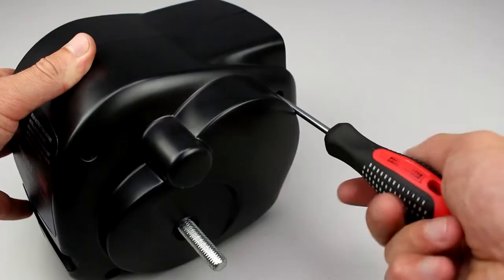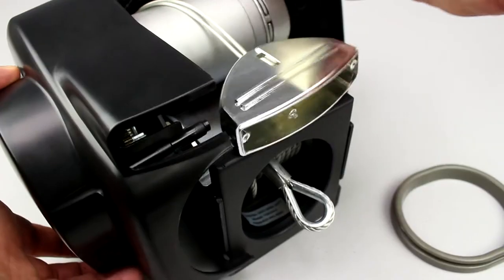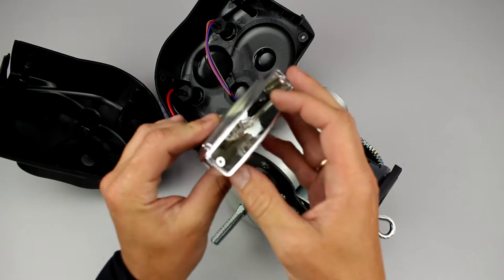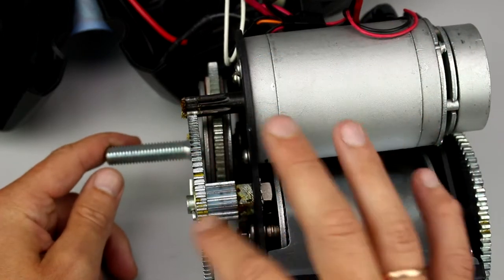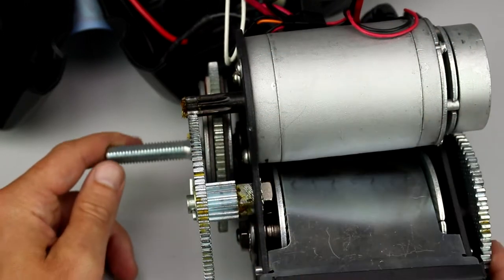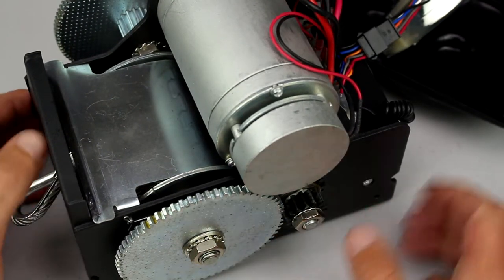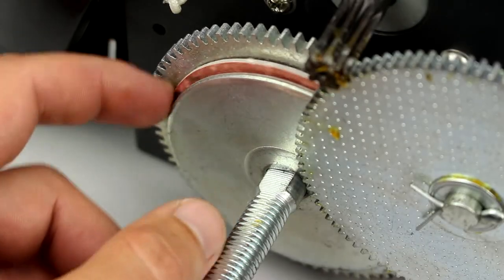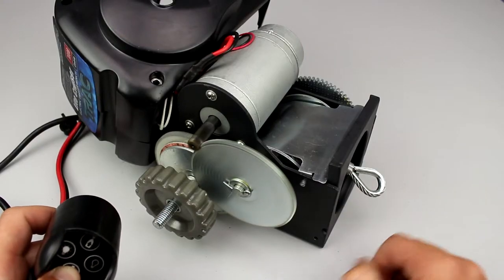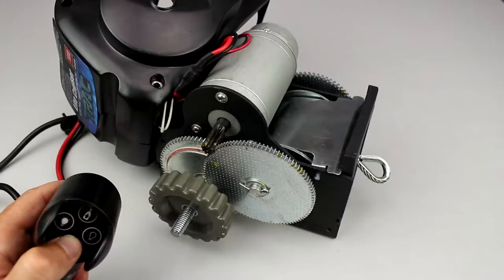Now let's open the winch body and check its mechanism. The body case is made of plastic. An incandescent lamp is used for lighting the winch. A small-sized electric motor performs the required traction by means of reduction, resulting in a line speed of 2 meters per minute, which is however enough for boat slipping. This is the disc friction clutch. If you loosen it, the drum rotates freely, helping to pull the cable out from the winch drum more quickly. If you tighten it, the assembly is geared with the electric motor.